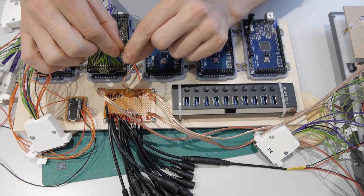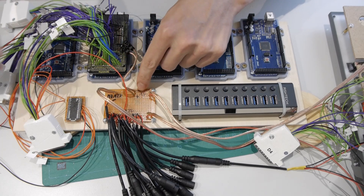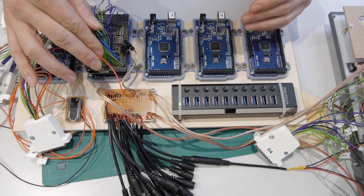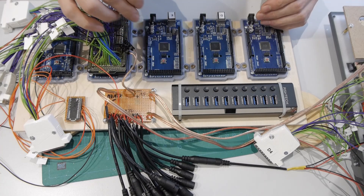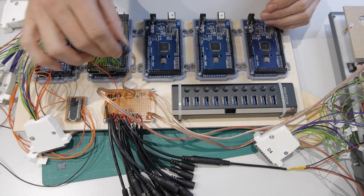This will also be the ground, because when I use the 5V from my power supply I will also have to use the ground connection, and here they will be connected to.